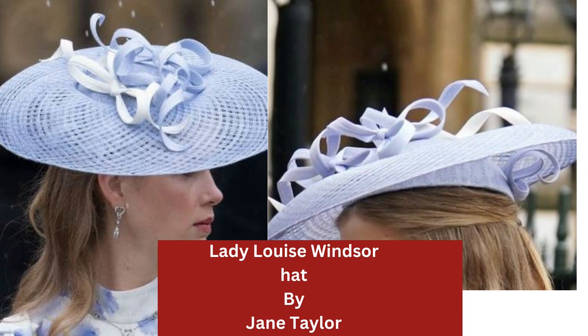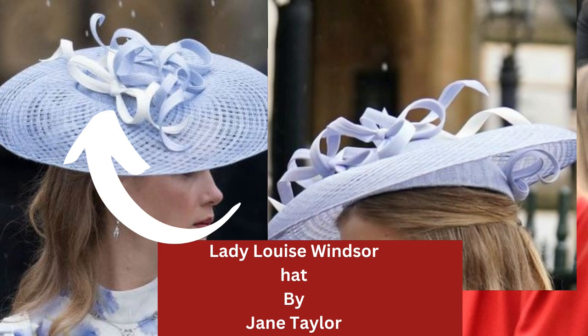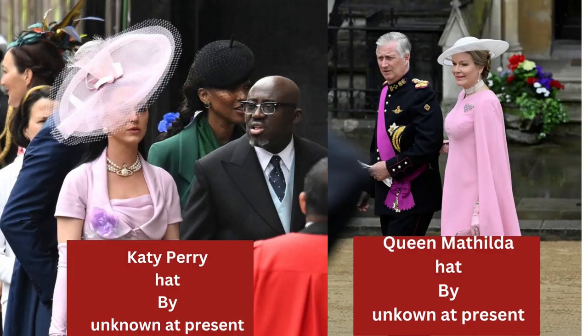Lady Louise Windsor's is a two-part hat. It's in a lovely windowpane cinema straw for the brim, and the brim is what we would call an invisible edge — it has been done and then mounted onto another piece of the hat underneath, like a skull cap. The windowpane cinema has been mounted onto the top. I do have videos on how to make invisible edges.